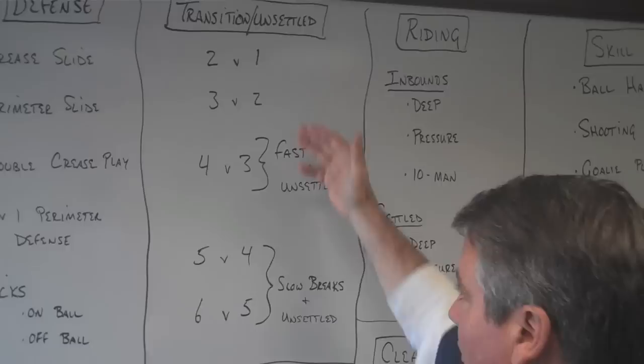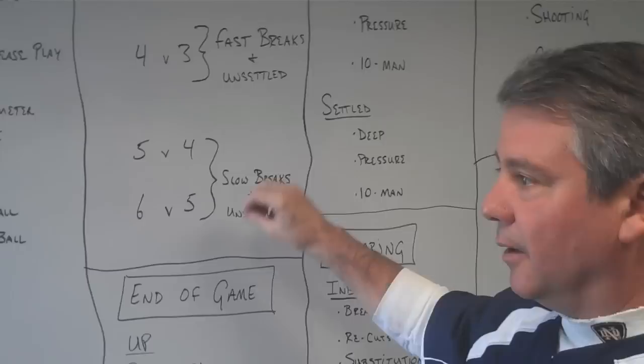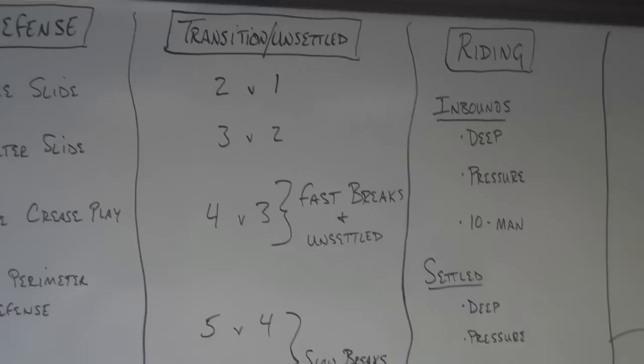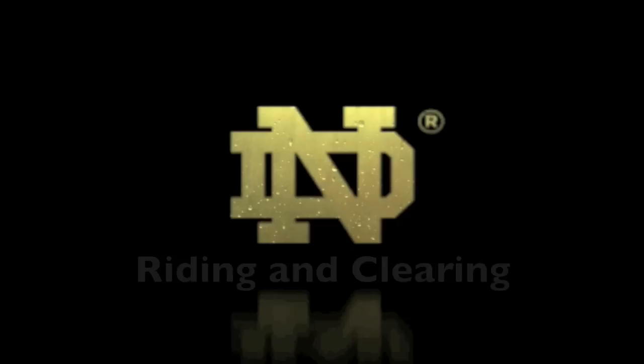Transition and unsettled play: two-on-ones, three-on-twos, working up fast breaks and slow breaks — you have to work on all of those. You also have to work on number-advantage situations where you may have an advantage of one or two. We'll go into some specific drills in future presentations, but you have to spend time on all of those.